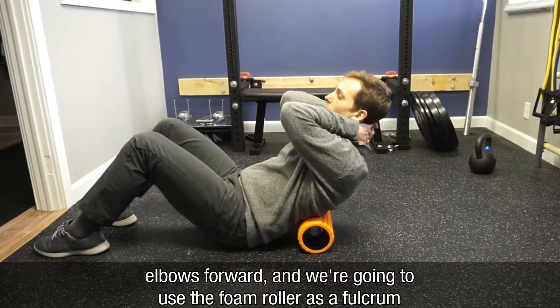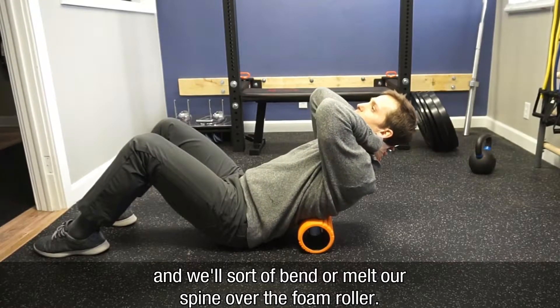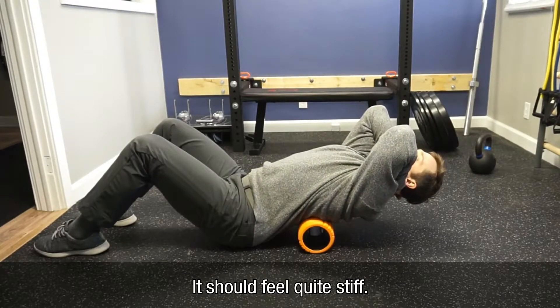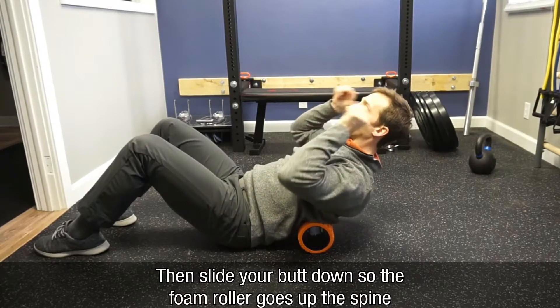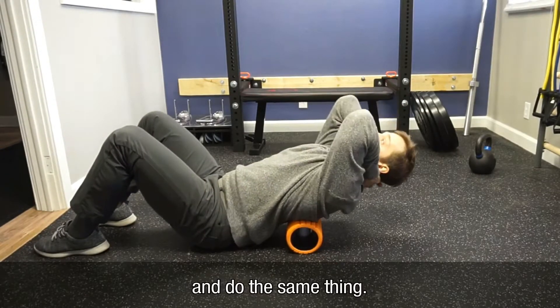Use the foam roller as a fulcrum and bend or melt your spine over the foam roll — it should feel quite stiff. Then slide your butt down so the foam roller moves up the spine and do the same thing.